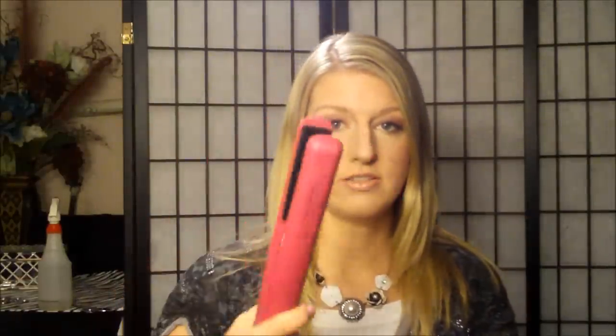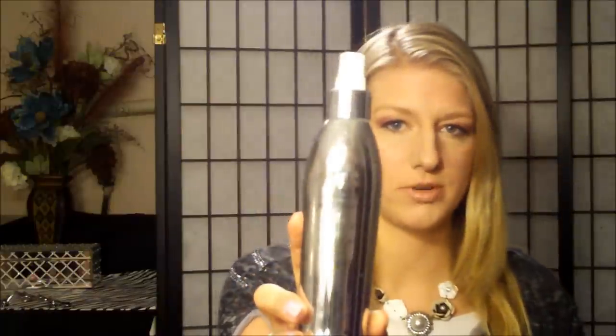I'm going to be using a GHD one inch flat iron and some thermal spray. I went ahead and sprayed all through my hair and combed it out. The thermal spray I used is from the Kendra Platinum line — the hot spray protecting finish number 20. It's not real sticky, so when I brush through my hair it's still soft and very workable. Then I took a dime-sized drop of Moroccan oil and worked it through my ends to give a nice shiny finish so I don't get frizzy, dry looking ends.